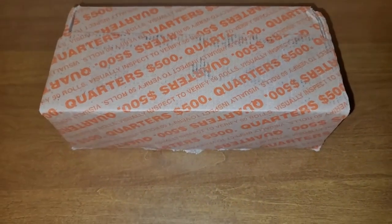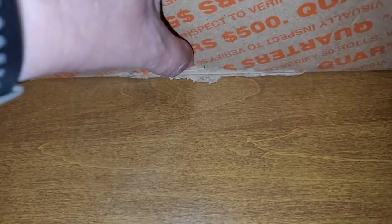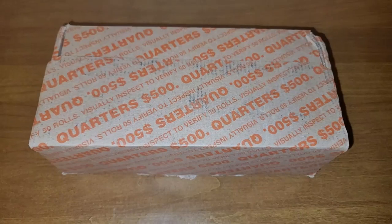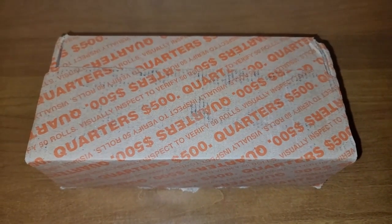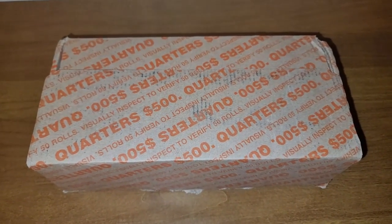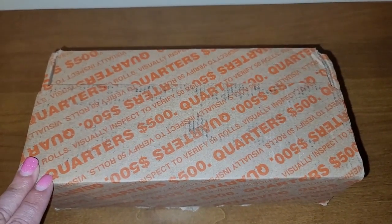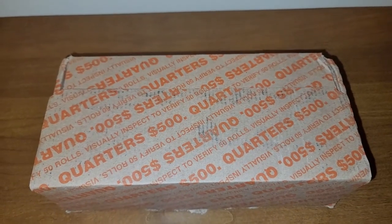I was so excited that I had a little mishap — I dropped my box. Oh well, let me flip this box over and check out the bottom, make sure everything looks okay. I'm also going to look to make sure the coins are circulated and it's not a new box of 2023 quarters. Let me go ahead and get that done.